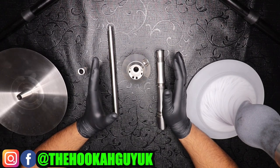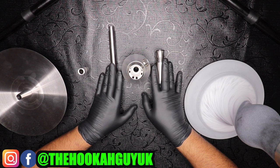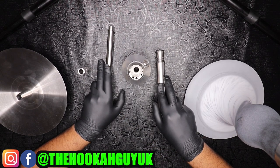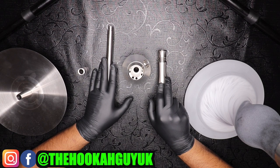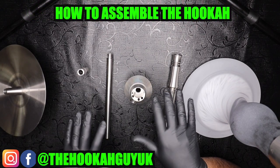Now we're going to put the hookah together. Overall build quality is great — every piece is made out of V2A stainless steel and manufactured to the highest degree. Looking at the threading for the heart, the down stem, the upper stem, and even the bowl grommets, the threading is amazing. You can tell this hookah has been through a rigorous quality control process before it reaches the hookah family.